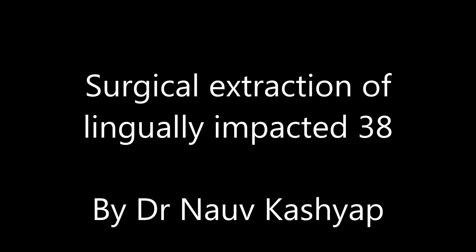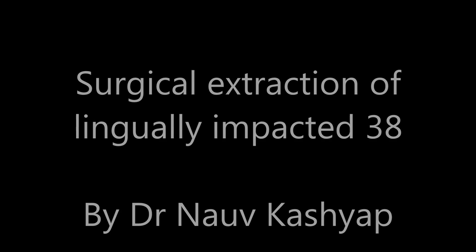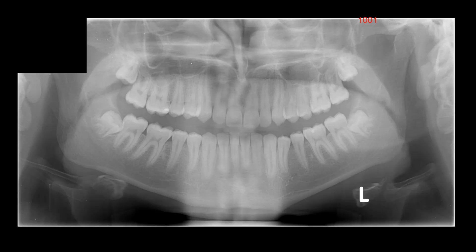Hi everyone. Today we're going to be going through a lingually impacted 3.8. Here's the OPG. Fairly difficult tooth this one — I wouldn't recommend it for beginners.